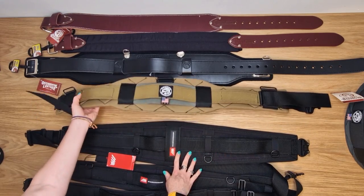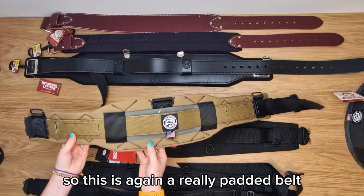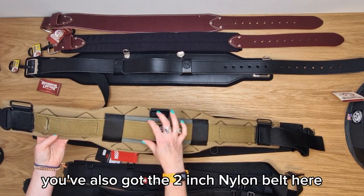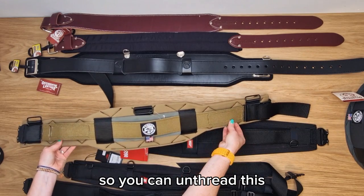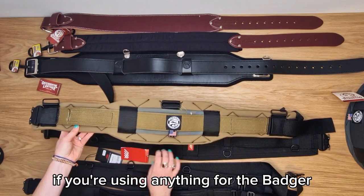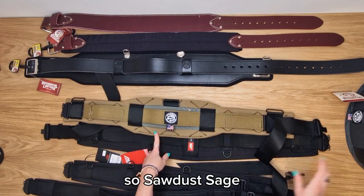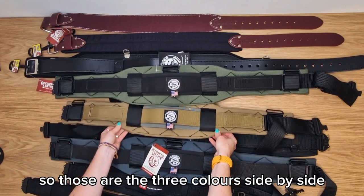Next up we have Badger. The Badger belt has a five inch width — it's a really padded belt with really good back support. It's got rigidity and a lot of double stitching, making it a really tough build. It's a breathable fabric. You've also got the two inch nylon belt with panels for Velcro, and you can unthread it if you have a pouch with a loop section. It also has the Cobra fitting for quick release. The Badger belt comes in three colours: sawdust sage, gunmetal grey, and the TF exclusive olive.